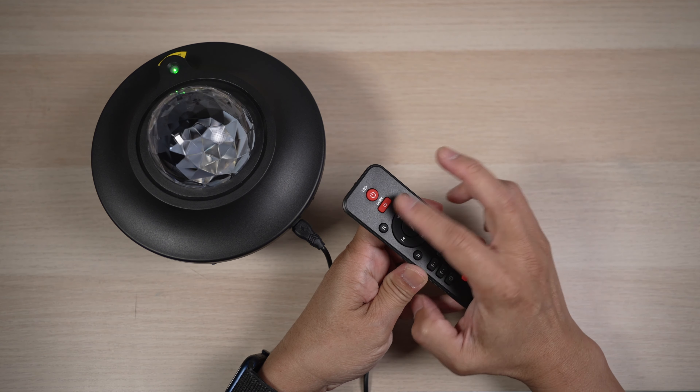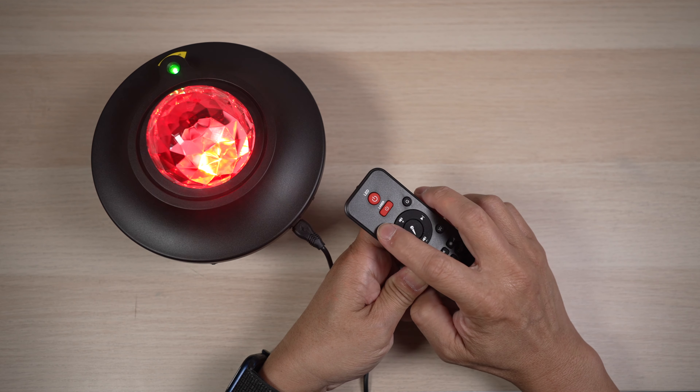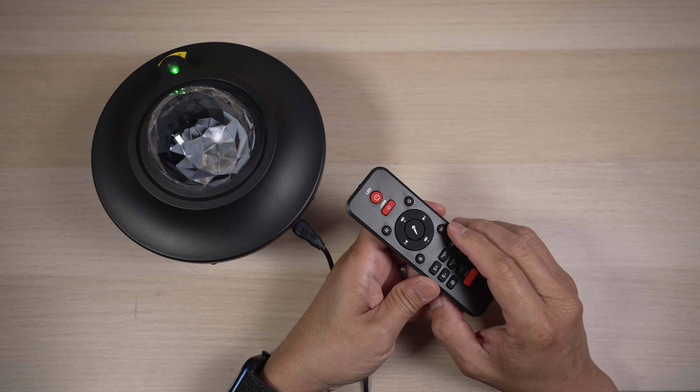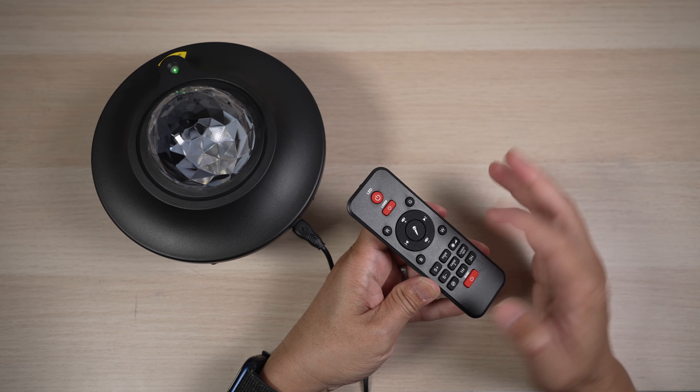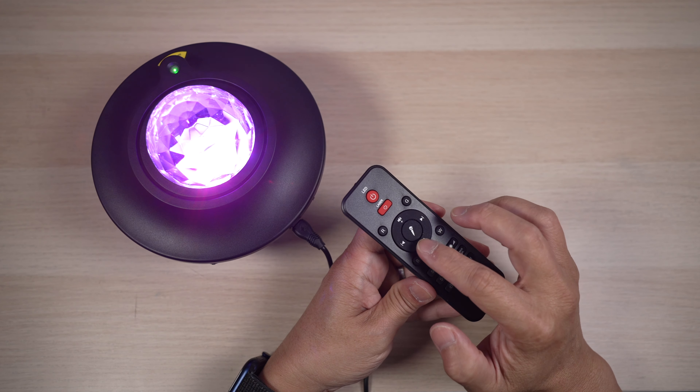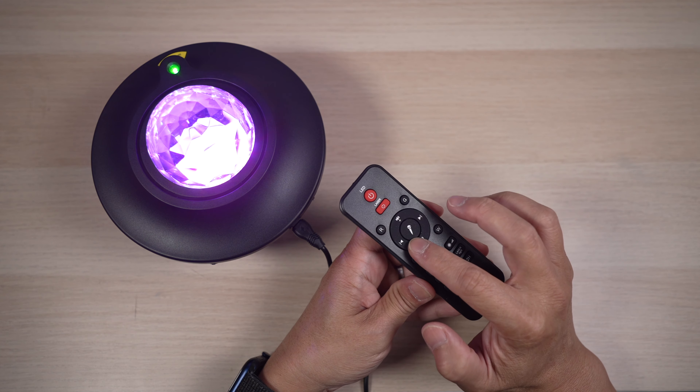Next, there are buttons to change the LED to red, green, blue, and white. Two colors can be mixed together with these buttons. Volume up and down, next and previous song buttons are on the wheel.